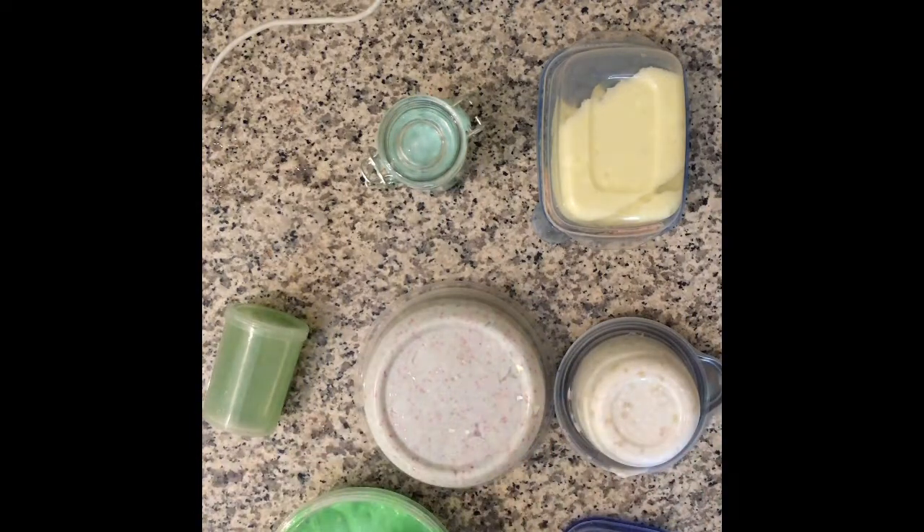Comment below what was your favorite slime, and leave a like, put on notifications, subscribe to our channel, and see you later, alligator.